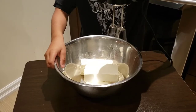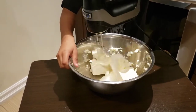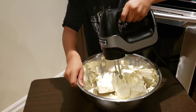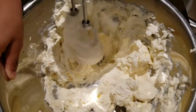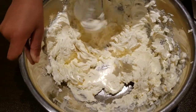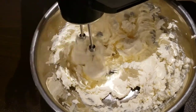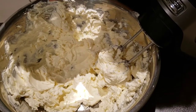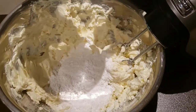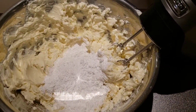Caleb has all three packages of cream cheese in the bowl and now we're going to start blending it with the mixer until it's smooth. Once he's finished mixing, we're going to add more ingredients. Now we're blending in the powdered sugar, and then the last thing we're going to add is the white chocolate mixture.